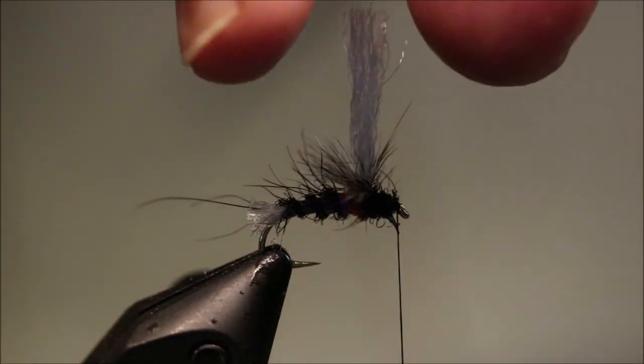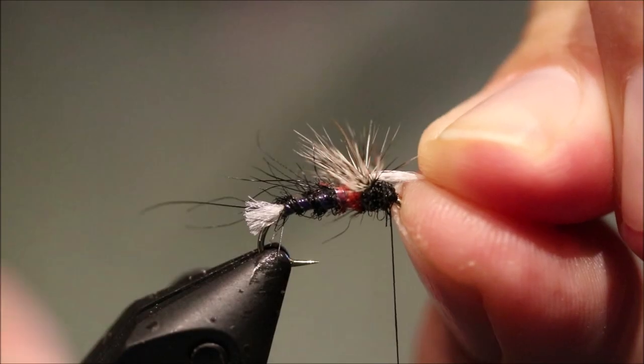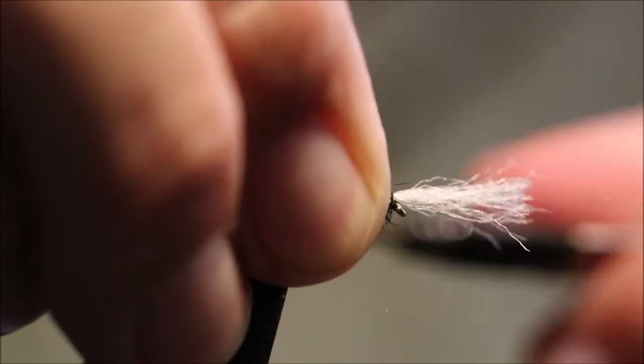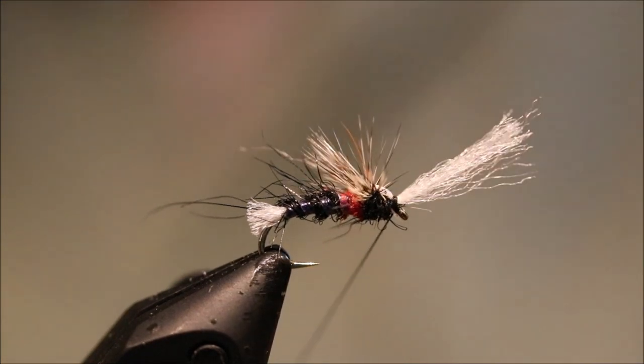So take a hold of your post, sweep everything with those hackle fibres back, and pull your post forward quite tight. Catch it in with an overhand wrap — two or three turns. Lift it up. Two or three turns in front. Then another couple there. And that way you know it's never going to slip.